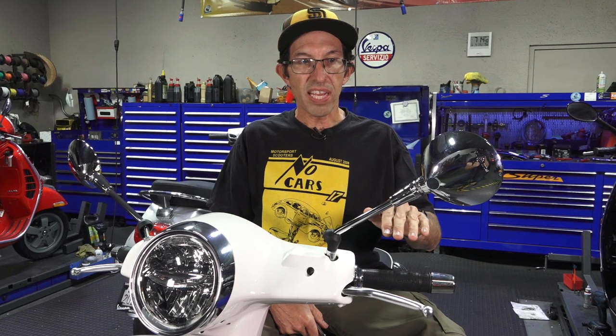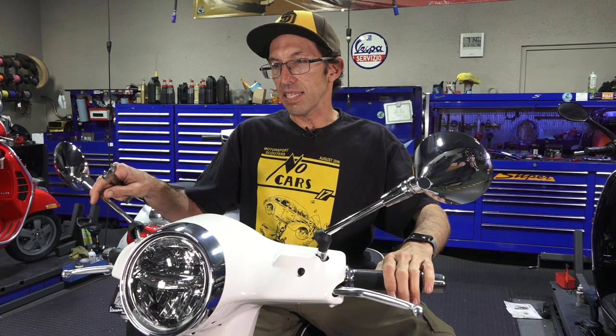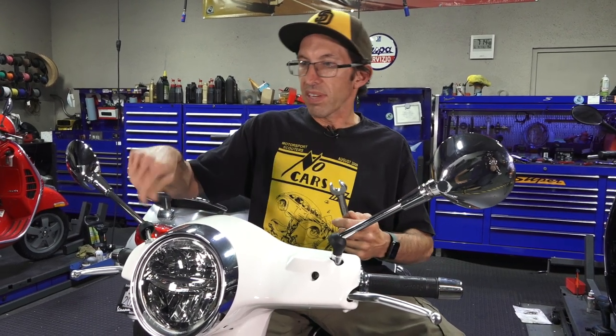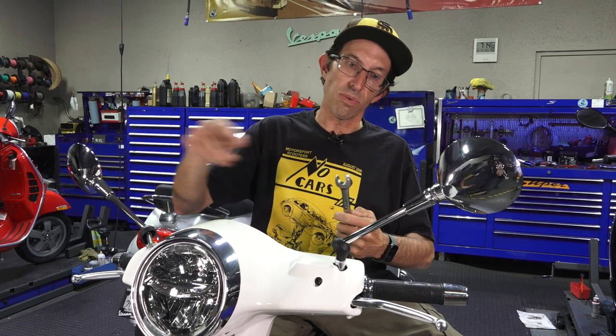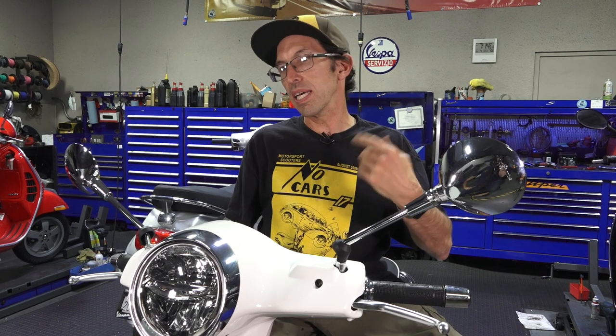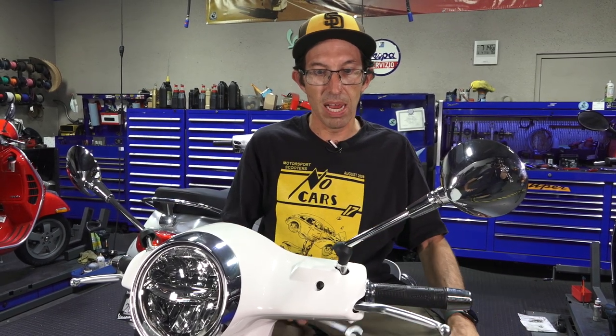Pretty much all the newer Vespas have a reverse thread on the left and a standard thread on the right. So the normal lefty-loosey righty-tighty applies to the right, and the left is the opposite. If you have an older Vespa, it's going to be just standard threads on both the left and right mirrors.